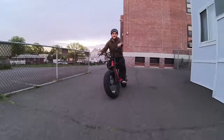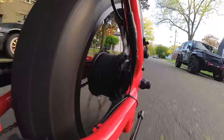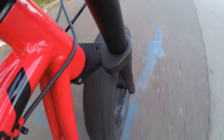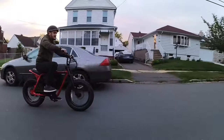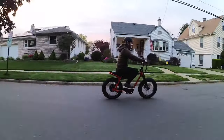Even though the max speed is 20 miles per hour, it feels like you're going much faster when you're out there riding. Maybe it's the big tires, maybe it's the zippy motor — I don't know what it is, but it does feel faster than 20 miles per hour. The Z Miami is an expensive bike, but it's one of those bikes you look forward to hopping on and riding. It's just a ton of fun.